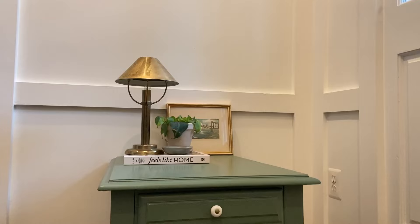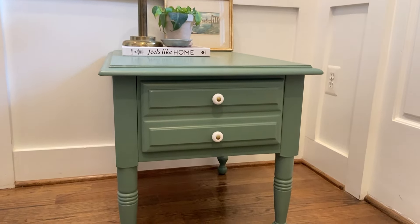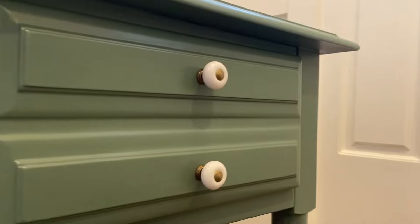Let's take one more look at where this end table started — and here it is now. I hope you enjoyed this project. If you did, please like, subscribe, and leave a comment down below. Let me know if you have any questions or video suggestions, and I hope you have a great day!